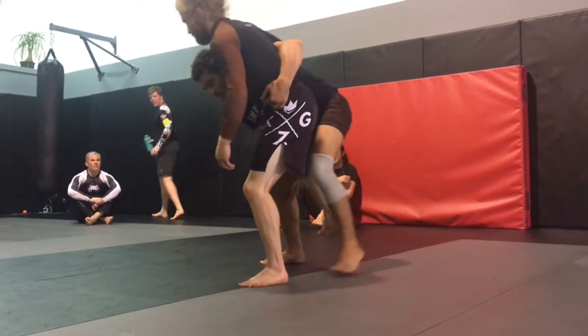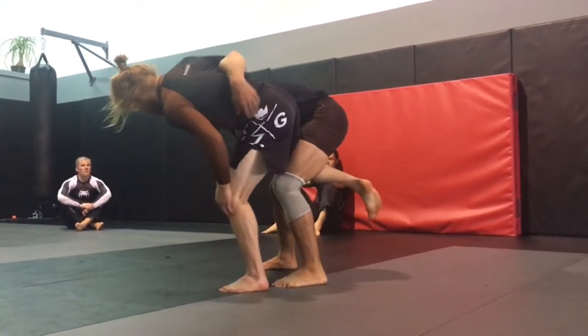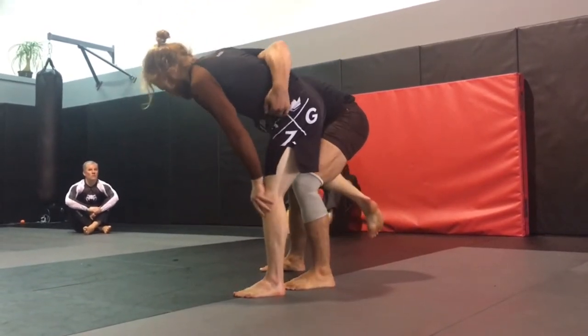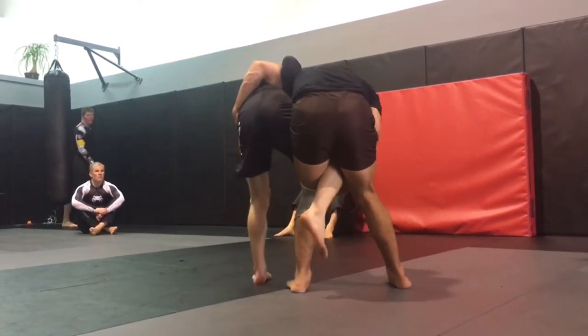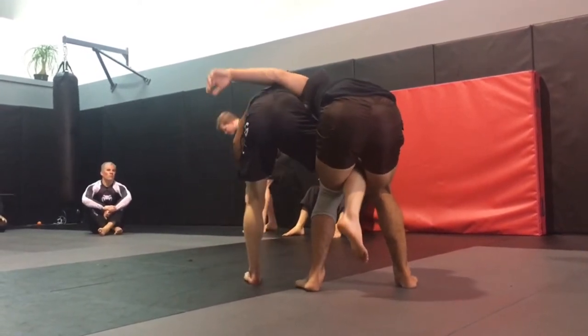So I'm here. I'm on the hip. He whizzers hard. The moment he whizzers hard on my arm, the only reason he can whizzer hard is because I'm pulling hard. So when I feel him whizzering hard and shouldering down, I'm going to let my arm go limp like a noodle. Notice how my hand is on his hip. As he whizzers hard, it goes limp and lazy. Now his anchor to me is a little bit jeopardized.